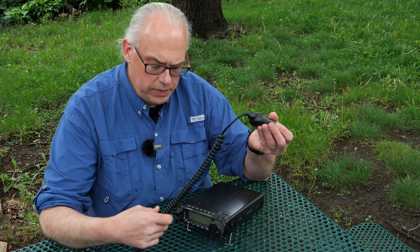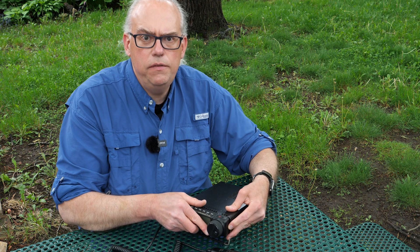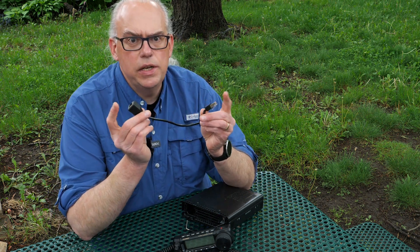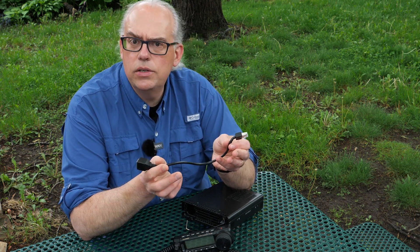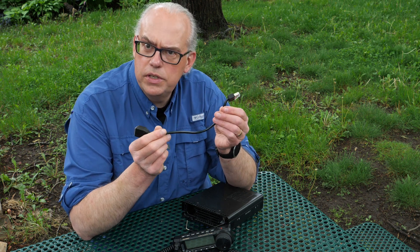For operators like me that use the Yaesu FT-891, it's a pain to remove the hand mic as the plug is behind the faceplate of the radio — you have to first remove the faceplate, then disconnect the microphone. To get around this, I use a short one-foot extension cable with RJ45 connections on each end, a male and a female connector. These extension cables are commonly used in networking applications, but the Yaesu modular connector has the same pinout. I'll put a link to this RJ45 extension cable in the video description below.